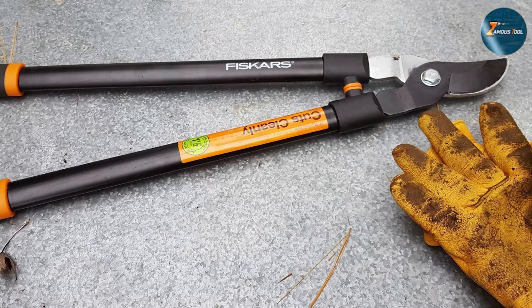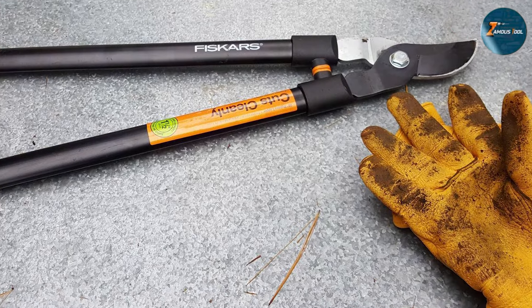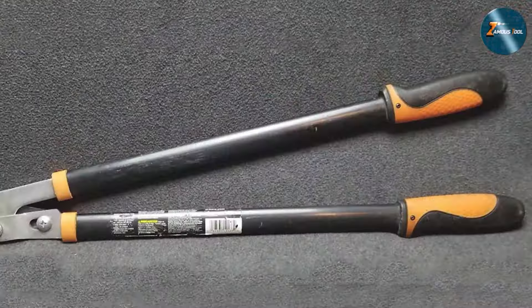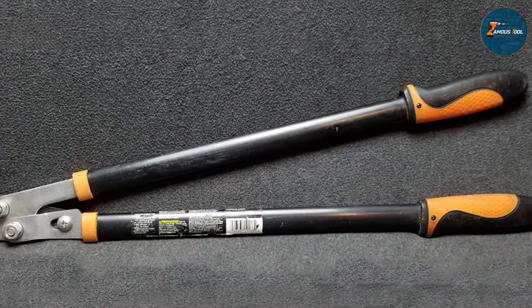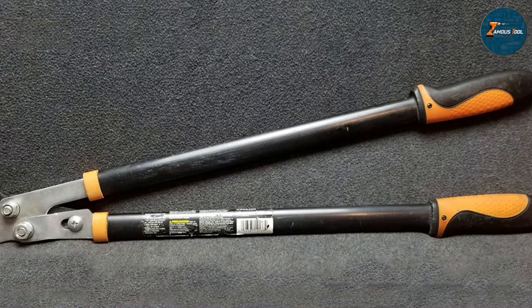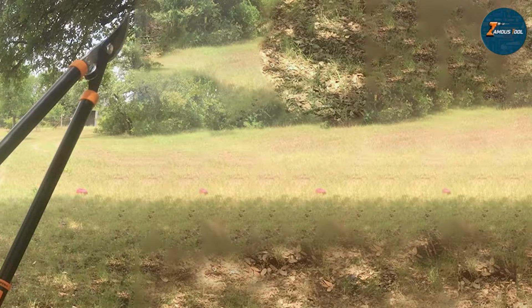The effectiveness of this tool is evident in its smooth cutting action. Whether you are dealing with thin streaks or thicker branches, the Fiskars 28-inch Steel Garden Lopper delivers consistent, reliable performance. Its durability and ease of use make it an excellent choice for both amateur and seasoned gardeners.